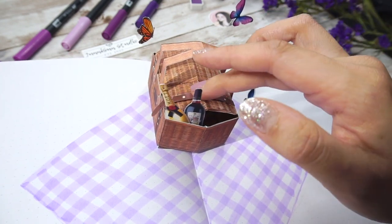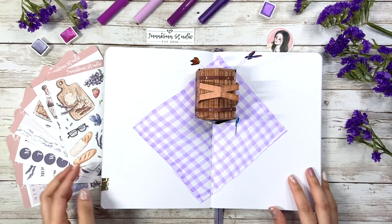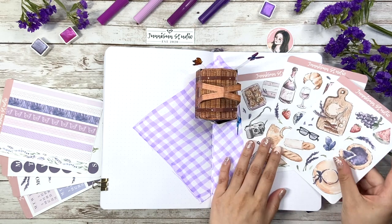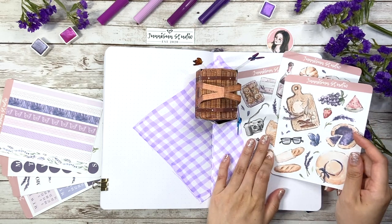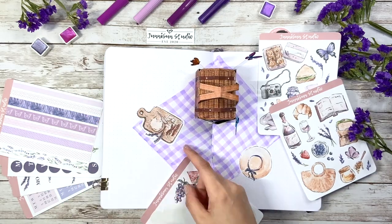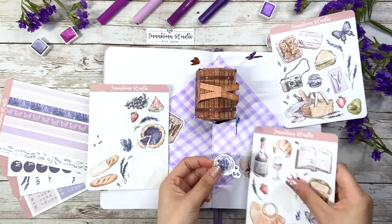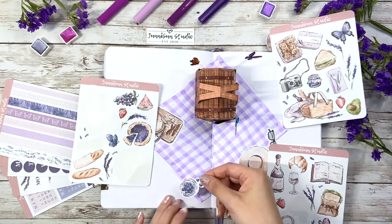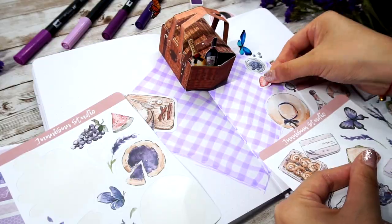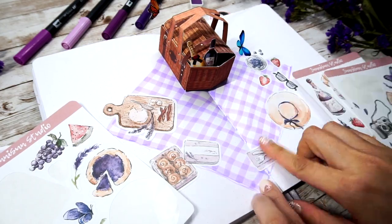Feel free to leave comments if you have any questions about it. Now the pop-up is done, it's time to decorate the rest of the cover page. This month I spent quite a lot of time on the sticker design which I love a lot. So I'm going to use them directly and I was a little bit worried that you guys would be disappointed that I'm not drawing anything this video. But I made this decision because I really think I need a break physically and mentally. By using stickers instead of redrawing everything again, I feel so much relieved.